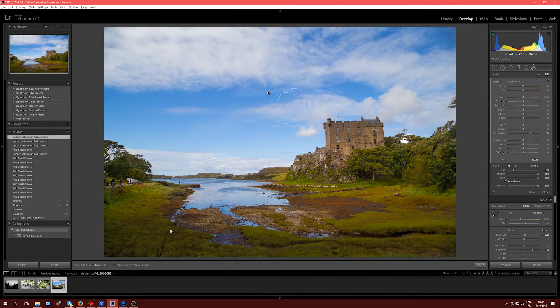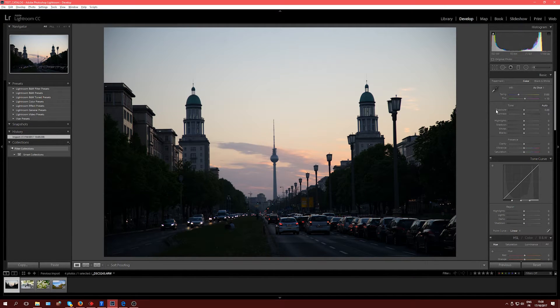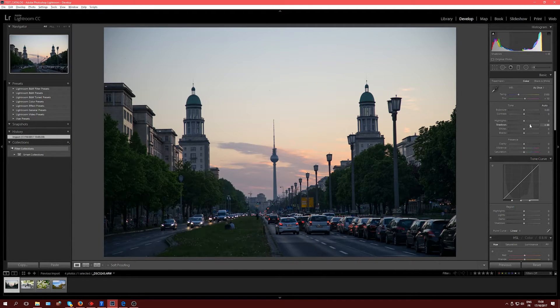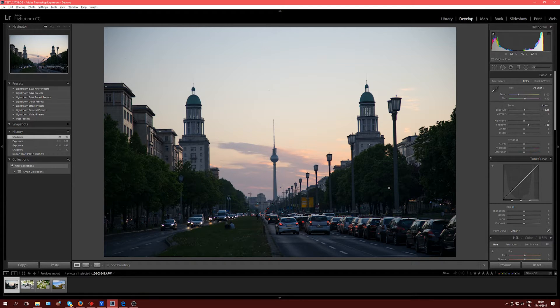Let's switch to the last picture — this one is tricky. It's very desaturated; the only color is behind the TV tower here in Berlin where there's sunset with a bit of orange and magenta, but pretty much everything else is desaturated and underexposed. Let's switch back to the global settings. The exposure itself is okay, it's just that the shadows are too black. Let's push shadows up and bring a bit more light in, but not too much — if you want a picture to feel like sunset it needs to stay underexposed, otherwise it's not a sunset anymore.